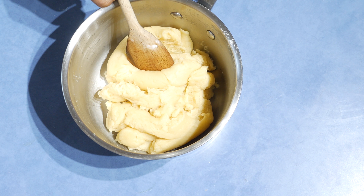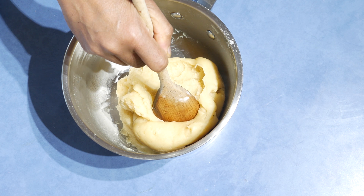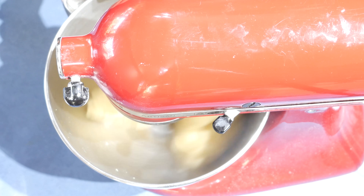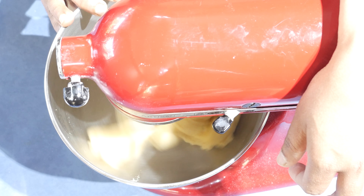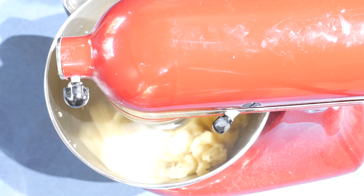There are two ways of doing this — you can leave this to cool down until about 50 Celsius, or you can put it into a mixer with a paddle attachment and keep on mixing until it cools down if you want to work quickly. I started mixing to cool it down quickly, and preheat the oven to 200 Celsius at this point.